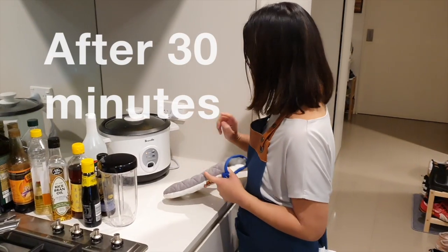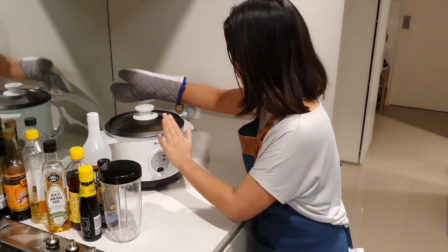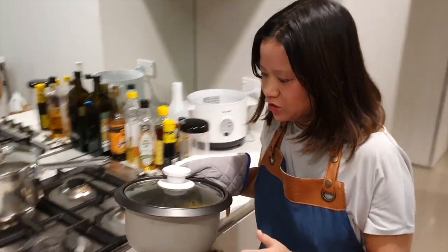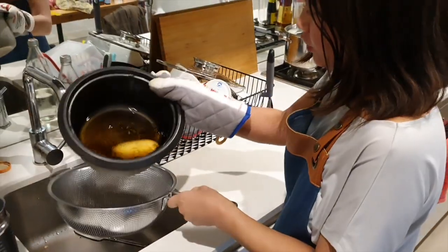This is a hot plate so I'm just going to turn this off. Safety first — I'm going to put my mitt on. Drain the liquid out of the potato.